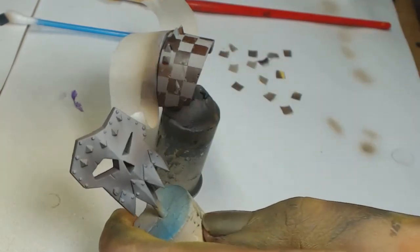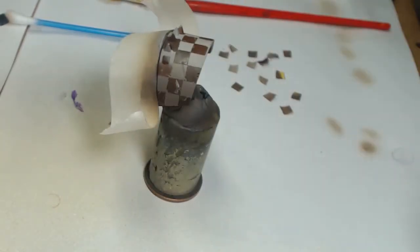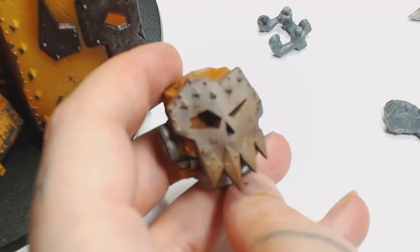We're making progress and we're going to do the same thing for the face plate, which I decided would be a different color. There's a lot of yellow on this Gorkanaut and the way it's been done it's kind of overpowering, so I needed to break that up a bit.